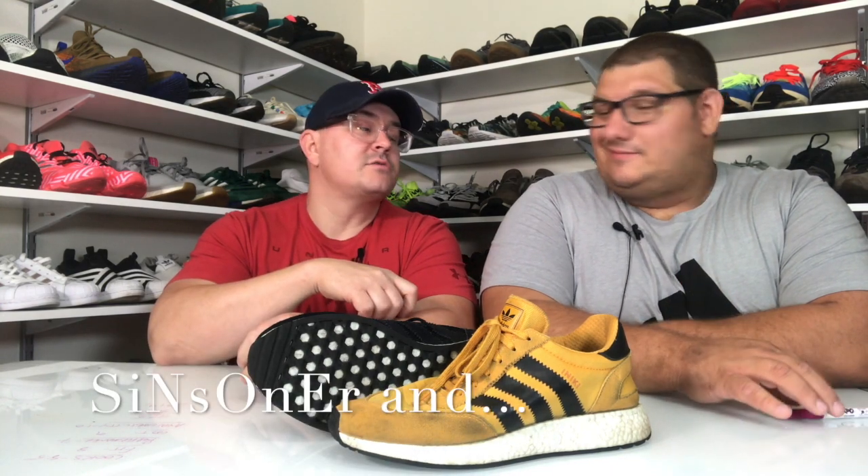We're back in the studio. Sins One-er, a.k.a. Big Six — and we all know why you're big sexy, because you're big and goddamn sexy. So I'm pretty excited about this one, not going to lie. It's one of my favorite shoes — top ten, for sure. This is going to be a good video.